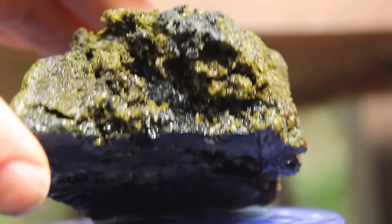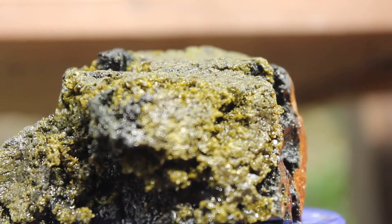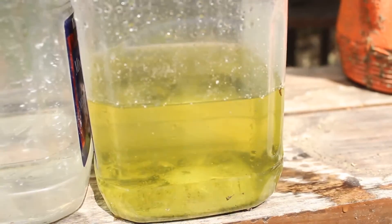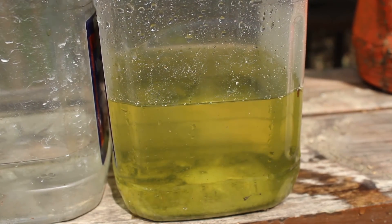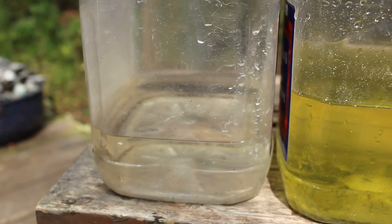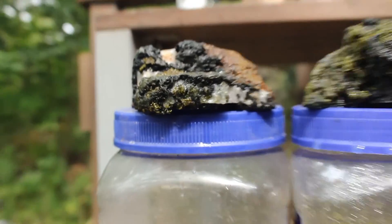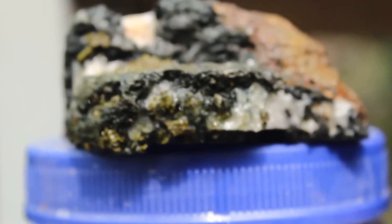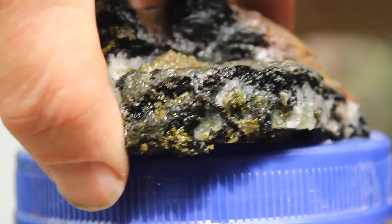Here's the rock from the muriatic acid — it was done bubbling and etching in a couple of hours. If you look at the color of the liquid, it went kind of a yellow-greenish, whereas the vinegar stayed clear. And this one is now six days later and it still is not done working, so it has to go back in — but it's starting to look interesting too.